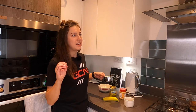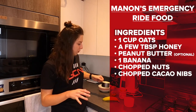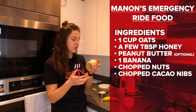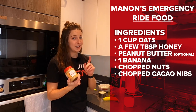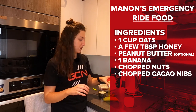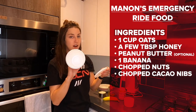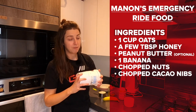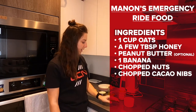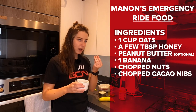I can't give you exact measurements because it is made up, but it is roughly one cup of oats, a few tablespoons of honey, and some peanut butter — though this is optional. You could use jam or Nutella. I did go through a Nutella phase but I had to ban myself because my Nutella addiction was getting a bit out of hand — I polished off a tub in a month. Also add one mashed banana and some chopped nuts and cacao nibs to give it a little bit of texture.